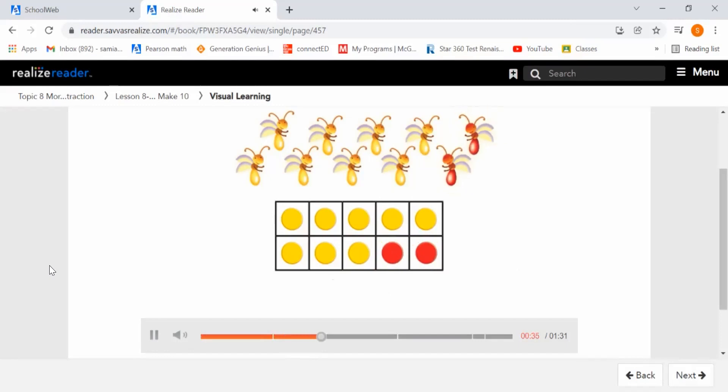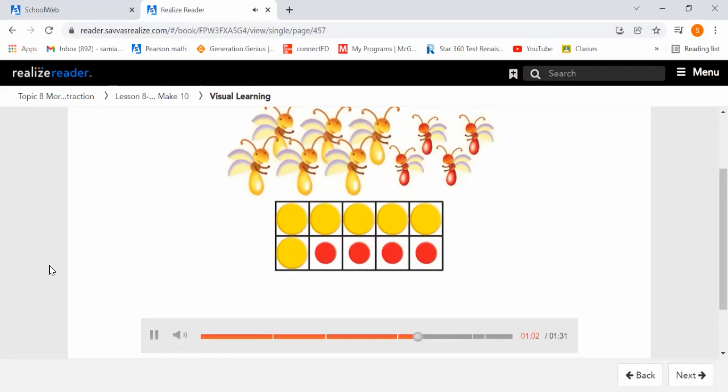How many fireflies do you see now? If we count them, there are 10 fireflies. What parts do you see? The parts are eight and two. What whole and what parts do you see now? We see there are six yellow and there are four red. The whole is 10. The parts are six and four.